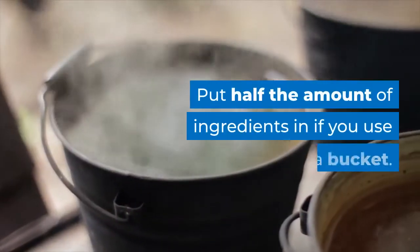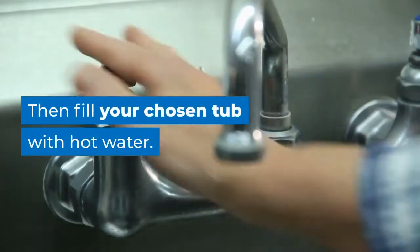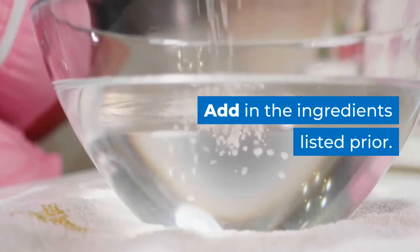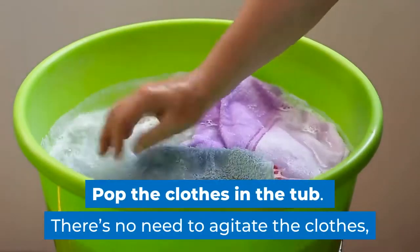Put half the amount of ingredients in if you use a bucket. What you need to do is wash your clothes first, then fill your chosen tub with hot water. Pop your marigolds on and add in the ingredients listed prior.